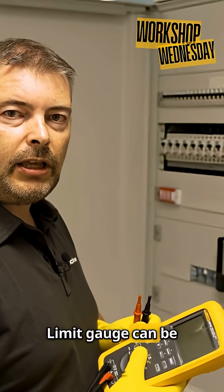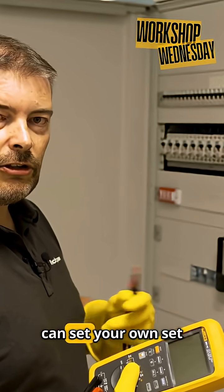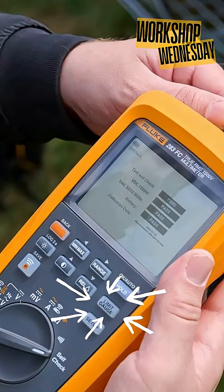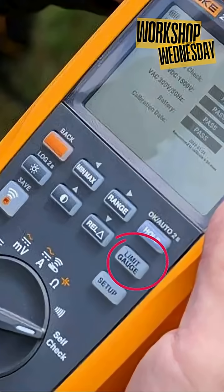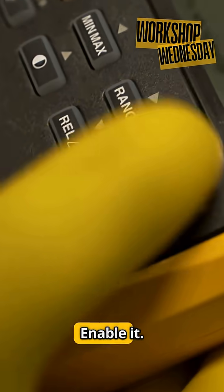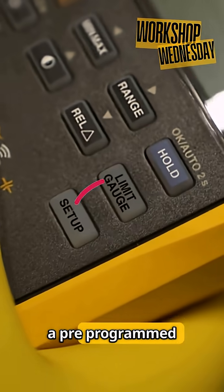Limit gauge can be entered through this button and you can set your own set of limits for your measurement. Press it, enable it, and there is already a pre-programmed limit in there.